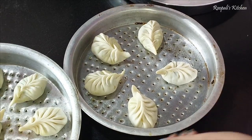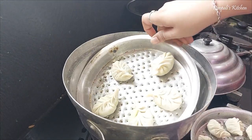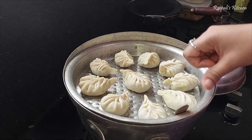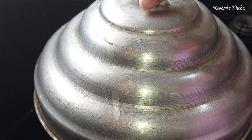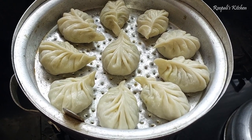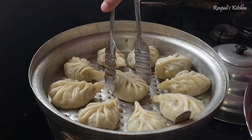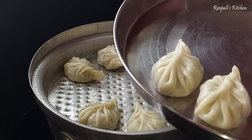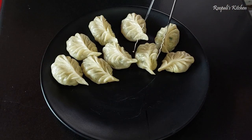Here I have made the momos. I greased the steamer with oil and placed the momos in it. I will steam them for 10 minutes. The momos will steam nicely and you can eat them hot with chutney. I guarantee you will like this recipe. We have made the momos and I will plate them now.